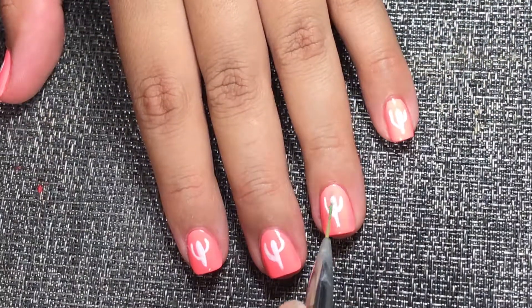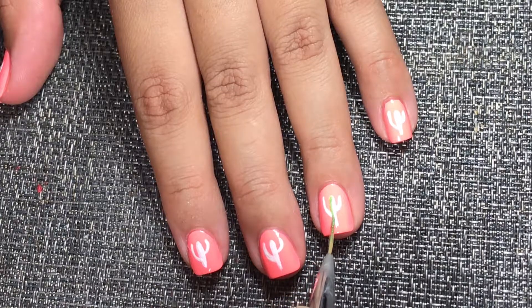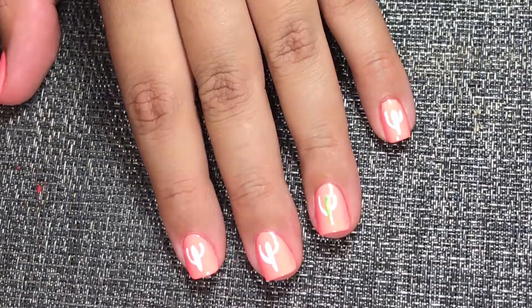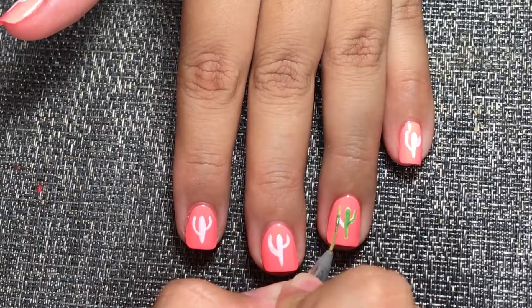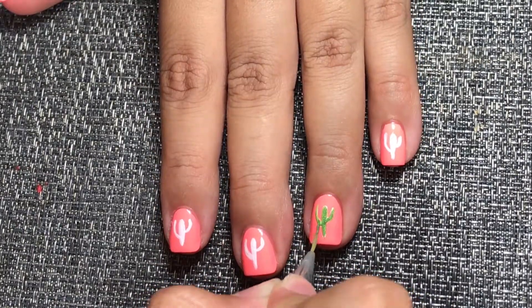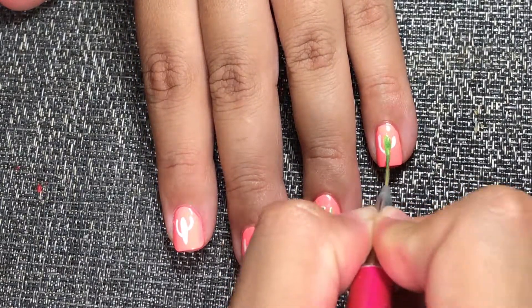Now when the white is completely dry, I am going to use I'm a Sucker for Green from Cake Polish and I am going to put it on top of the white color. This color is not that pigmented by itself, so I'm just going to use a white base color so I can enhance the green.